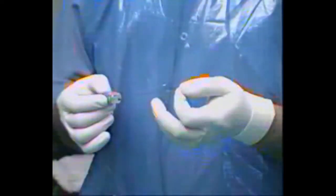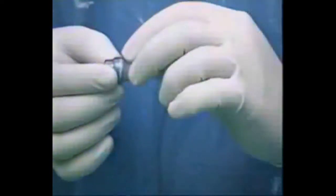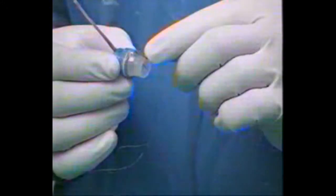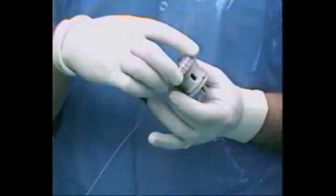The banding assembly has a plastic cylinder to which a silk thread with a big loop is connected. Bands are preloaded over the plastic cylinder. It has a black line which should align along the working channel of the endoscope.